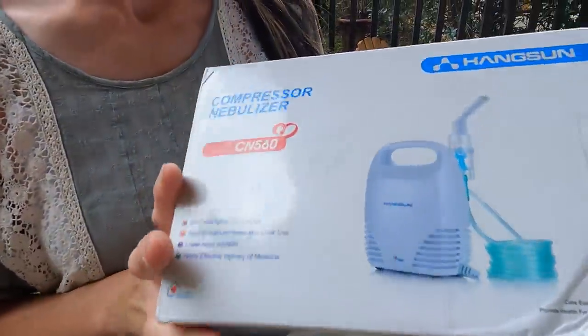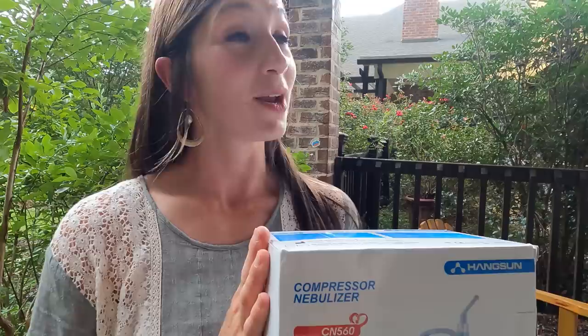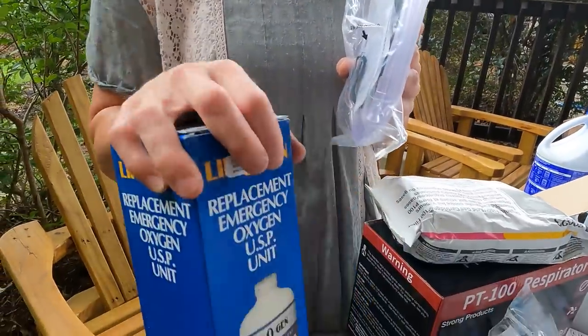A nebulizer is something we have that also goes along with our sterile saline. I also have food grade hydrogen peroxide in our kit — this does require studying on your own; I'm not advising you to dive in uneducated, but it's something we have on hand. I also have an oxygen mask and a portable oxygen tank stored in another location. These types of items are available on Amazon to put in your emergency medical kits for airway and respiratory needs.